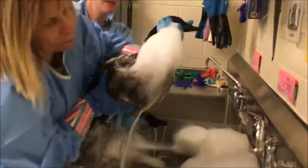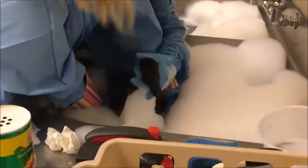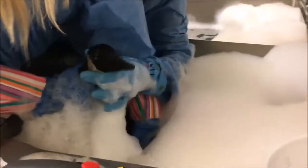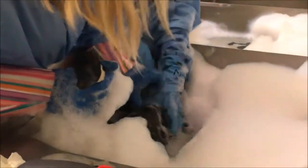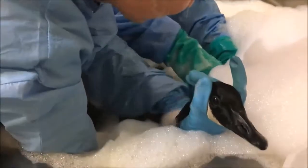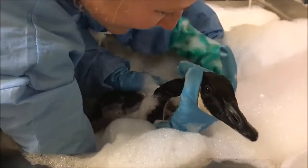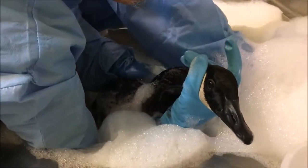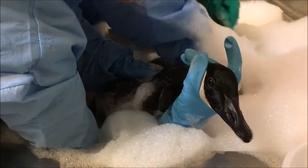Ready? Yep, ready to go. You want to switch to his head and hold? Yep. I'm going to get under here. I'm going to grab his feet. All right.